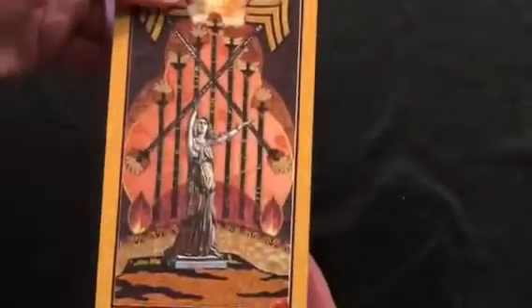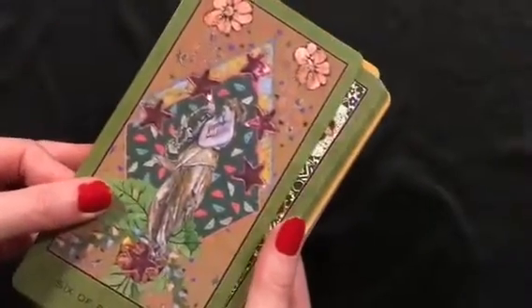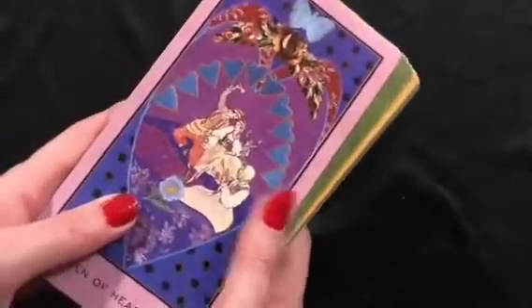One thing I think this deck is missing — especially since they did a reprint with these big cards and beautiful backs — is I would love to have had this gilded. I think that would be really wonderful, but I can always color the sides if I want to edge the deck. So that's the Enchanted Tarot, which I'm excited to work with.